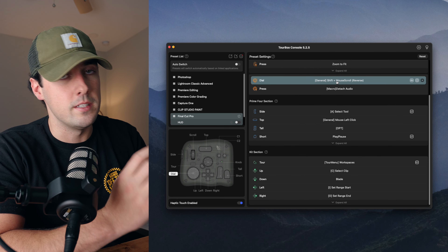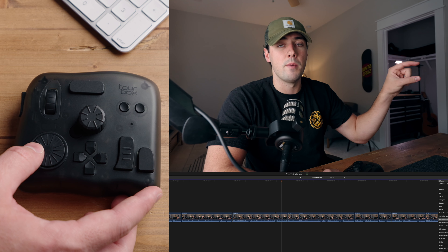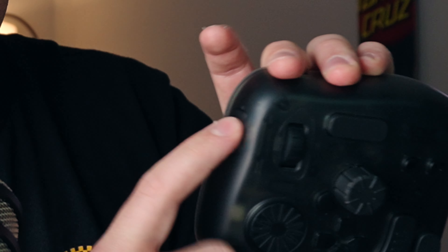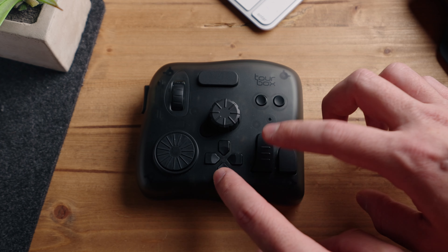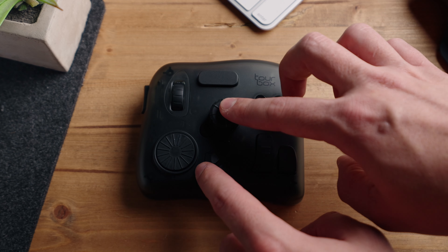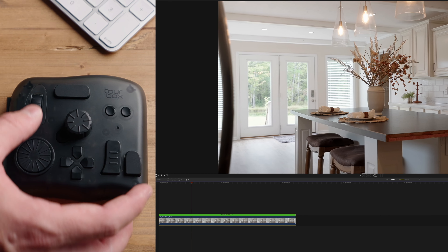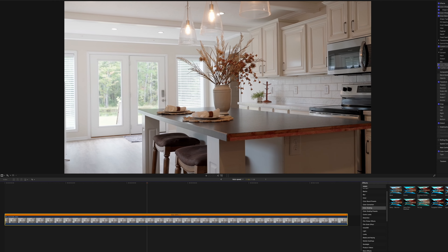For example, the dial on my controller is set to Shift plus mouse scroll reverse, which allows me in Final Cut to scroll the bottom timeline really easily just by using this dial. Double pressing and single pressing buttons can have their own unique commands — my side button, if I double press it, deletes a clip in Final Cut Pro. And if that wasn't enough customization, you can actually combine buttons to make their own unique command as well. My top and tall button when pressed together is set to automatic speed in Final Cut Pro, which sets the automatic speed of each clip. If a clip is recorded at 60 frames per second and I press my top and tall buttons triggering automatic speed, it slows it down to around 40% in a 24 frames per second timeline.